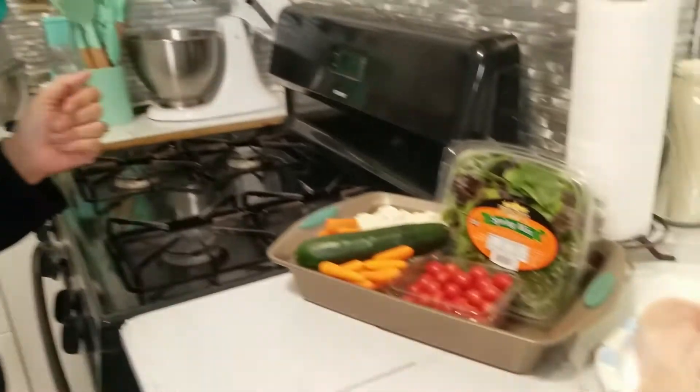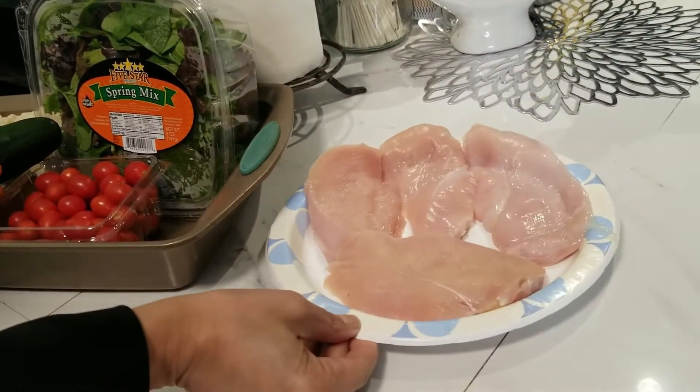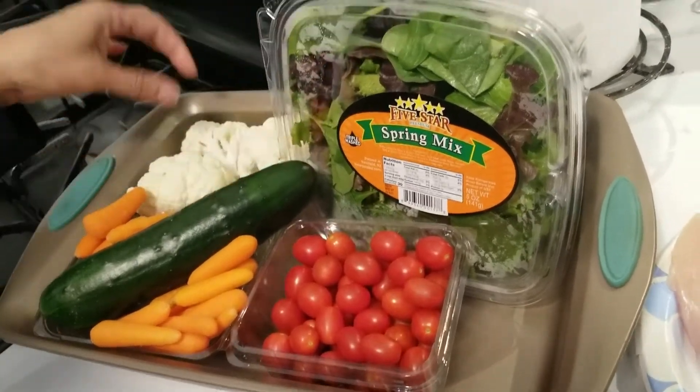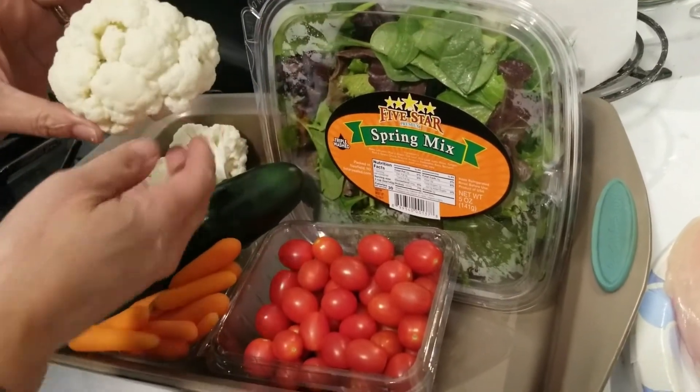Welcome back to my channel, I am Crystal Holiday, and today we're going to have some salad topped with grilled chicken breasts. Here are our ingredients: we want to start with the star, some organic chicken breast, beautiful tomatoes, carrots, cucumbers, salad, and some beautiful heads of cauliflower, and we're gonna get started.